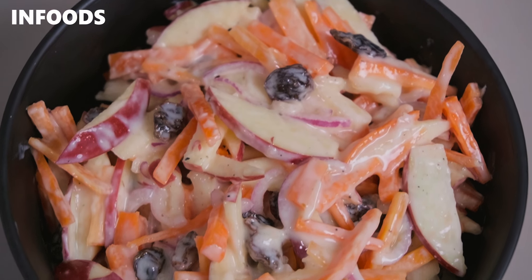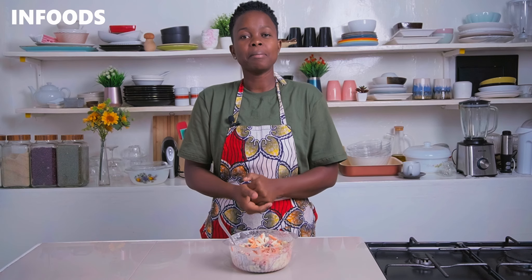Thank you so much for watching and I hope you'll be trying the easiest and simplest salad recipe ever, because the ingredients are very basic.